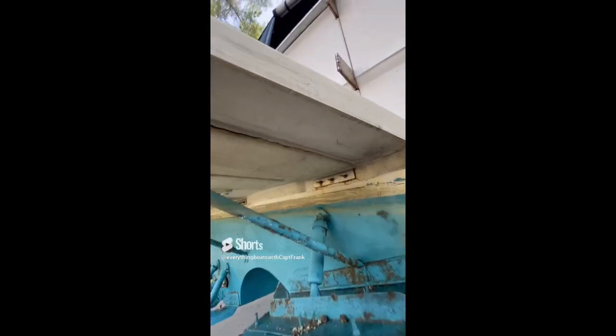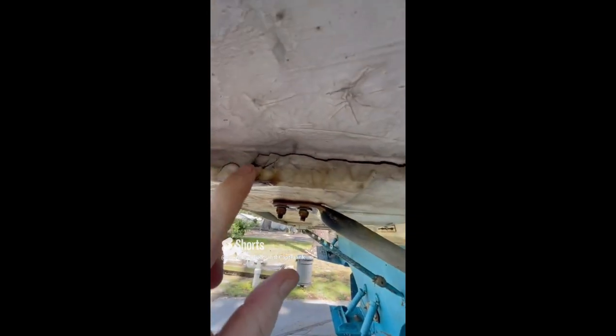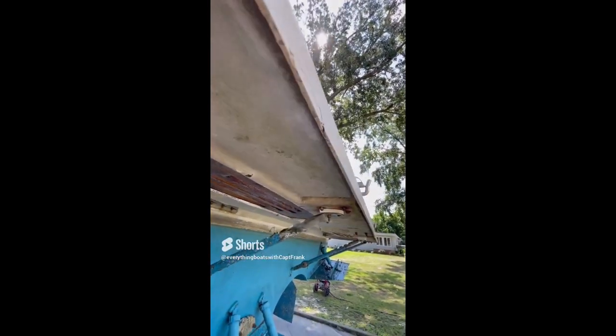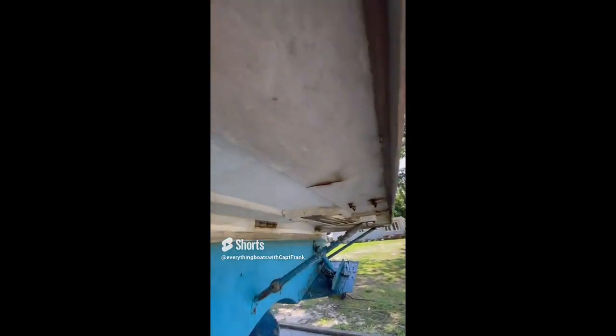For today's find, we're looking at damage to a cored swim platform. You can see cracks all along this area here, and if you keep looking around, you'll see various other cracks — cracking all along here, around here. These are indications that the swim platform is weak, probably due to delamination of the coring, and needs to be inspected and repaired.